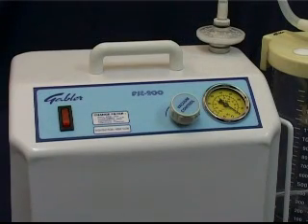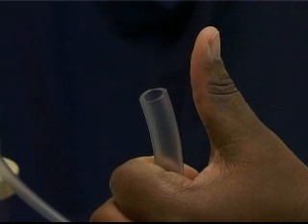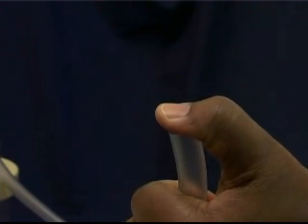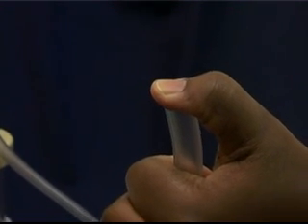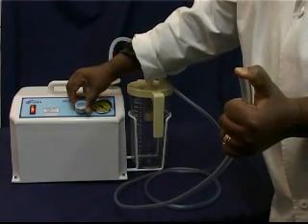First, switch the unit on by means of the on-off switch. The red neon lamp in the switch will illuminate, indicating that the unit is on and ready for use. Now block the tube fitted to the patient inlet of the collection jar to check the vacuum. Adjust the setting with the pressure control knob if necessary.